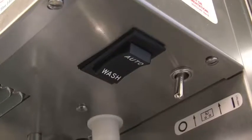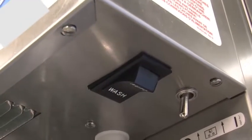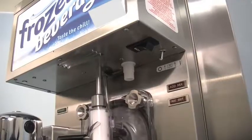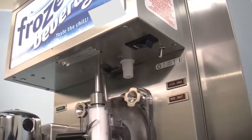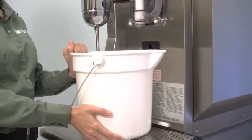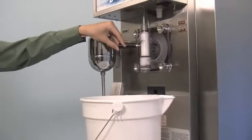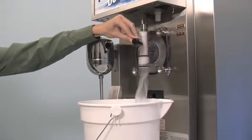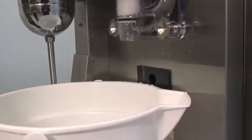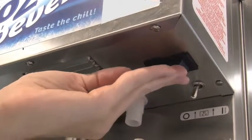Place the power switch in the wash position. This will agitate the sanitizing solution in the freezing cylinder. Allow the solution to agitate for five minutes. Place an empty mix pail beneath the door spout and move the draw handle to the right to draw off all the sanitizing solution. When the sanitizer stops flowing from the door spout, move the draw handle to the left and place the power switch in the off position.